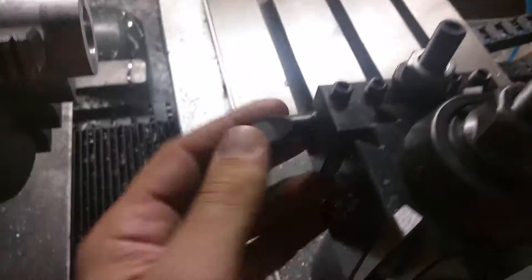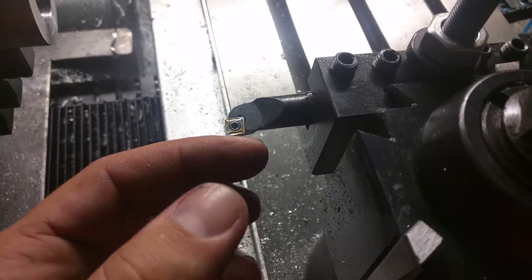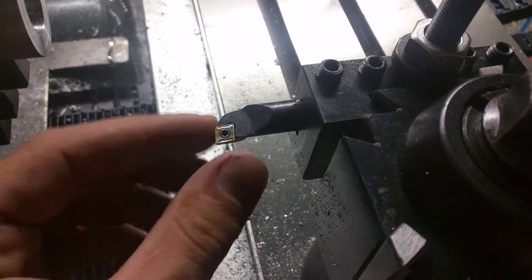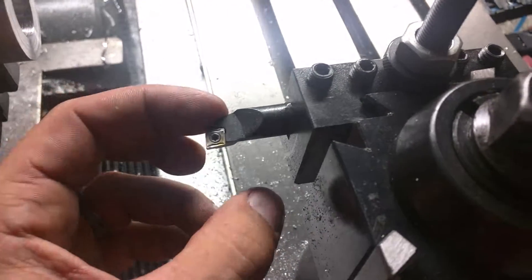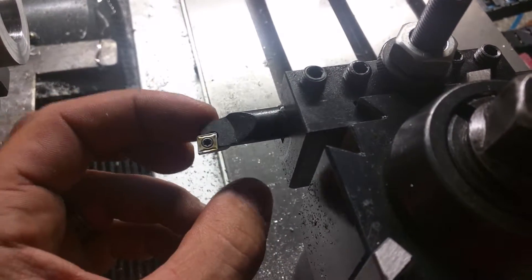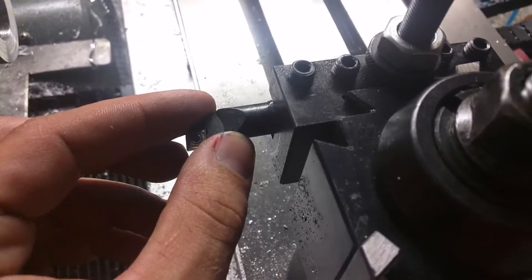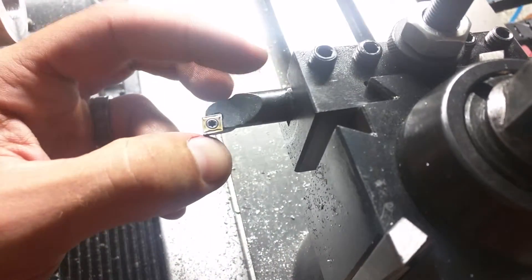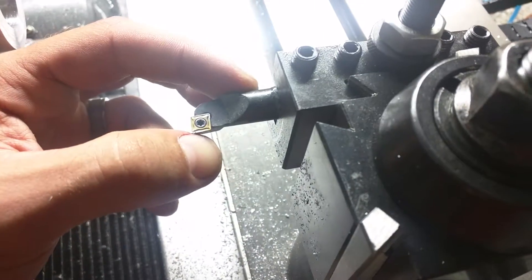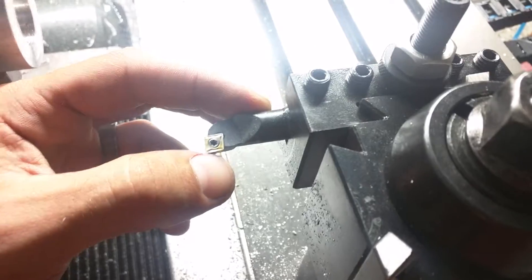So I took this tool and modified it a little bit. I took a little bit off the back side, a little off the bottom side, a little off the front side, and just a hair off here. Basically this bit is coming out more, and taking off a little bit here makes it so that I can bore smaller holes, but they have to be shallow. You have to measure from the tip of here to the back of here, and that's going to tell you roughly what your smallest hole you can bore with this tool.